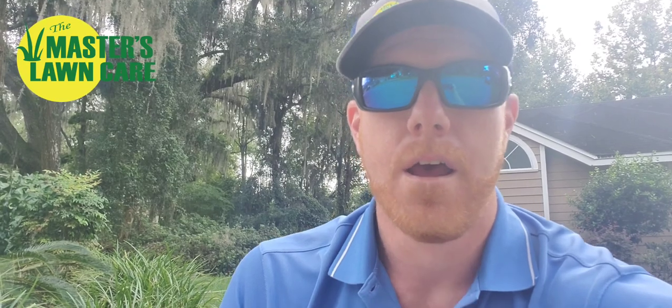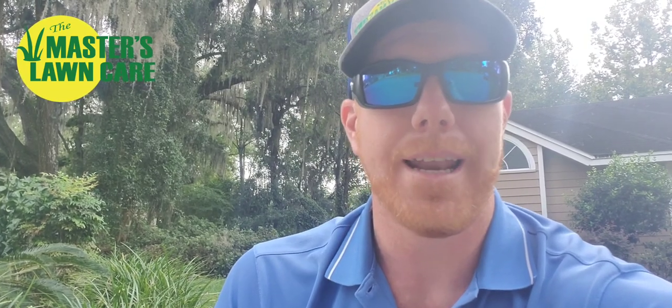Hope that's helpful for you. Once again, this is Rusty with Masters Lawn Care answering the question: what can I do to get rid of sand spurs in my lawn if they're not sand spurs? We'll do another video soon on actual sand spurs in the yard. Have a blessed day.